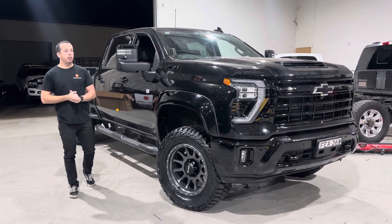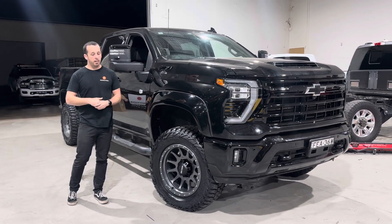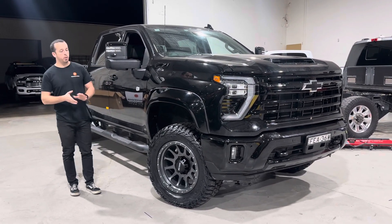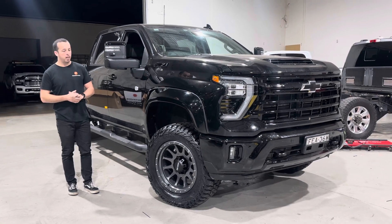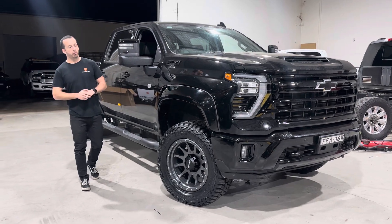This truck's a pretty clean and simple build. It's running the smooth Bushwhacker flares that have been color-coded, a set of Method 20x10 wheels running a pretty aggressive offset — I think it's NEG24 — and it's got a 35-inch Mickey Thompson Baja Boss. This is a new tread pattern, absolutely awesome tire.